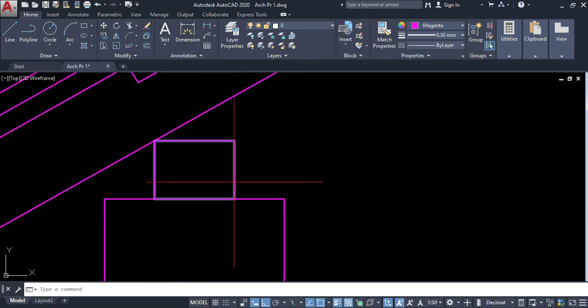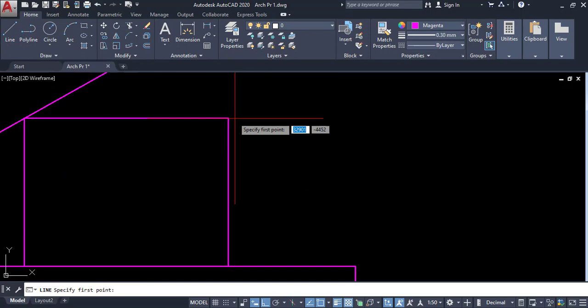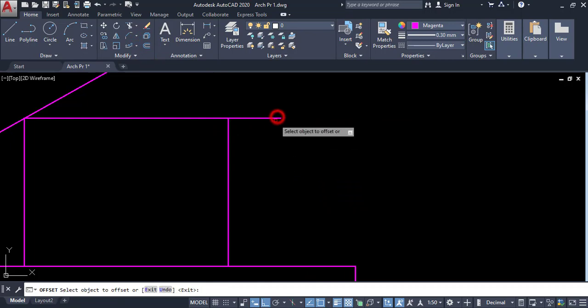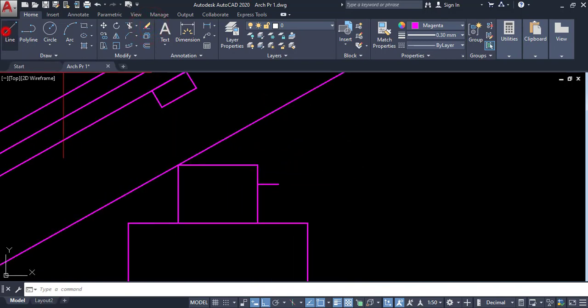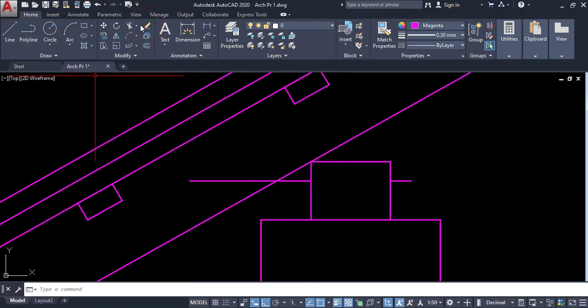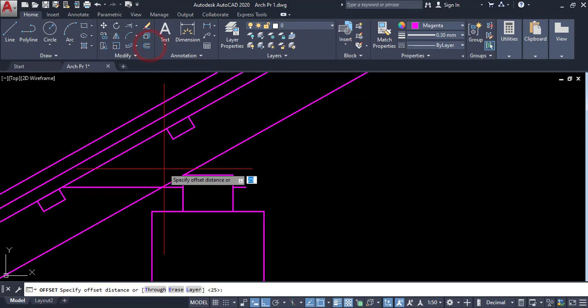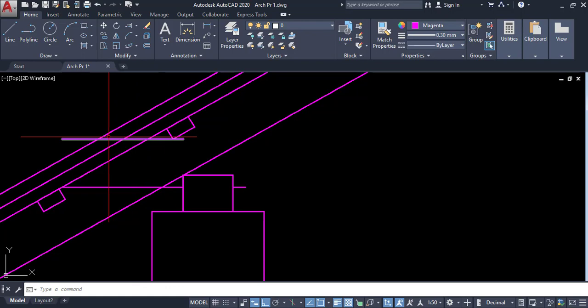This tie beam is 75 millimeters. Offset this by 25, enter, by one third. I am drawing this one here. I am going to fix this object here, then offset it by 100 millimeters, enter. The 100 millimeter tie beam is done, and I am going to trim it here.